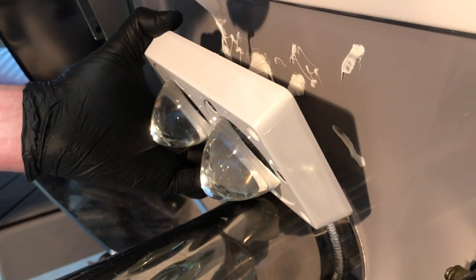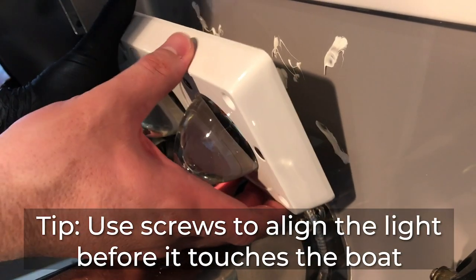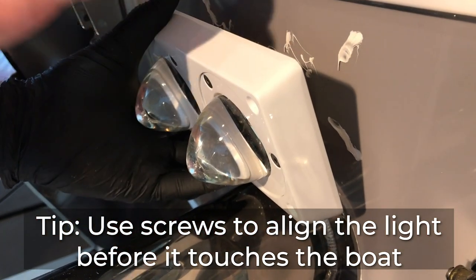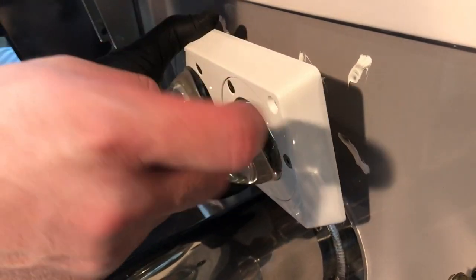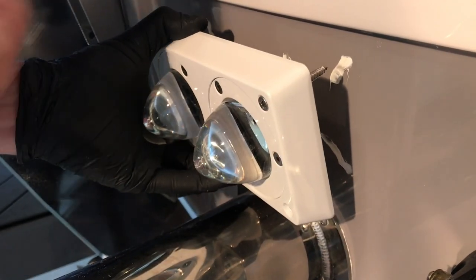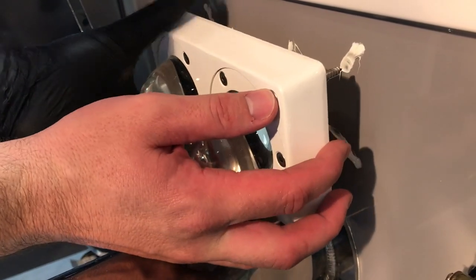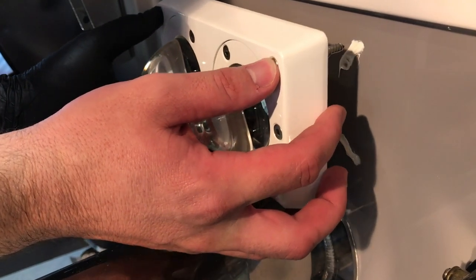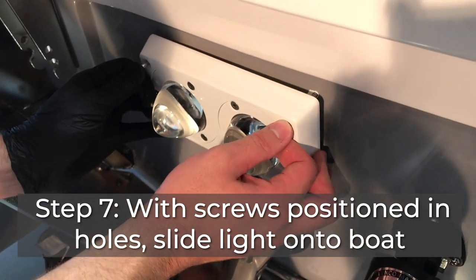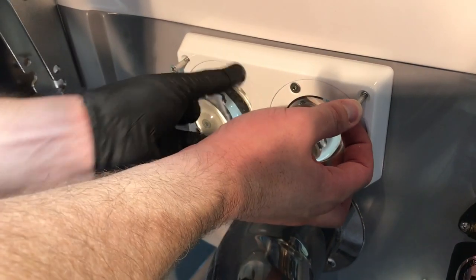Once we're done we'll inject a little bit back in from the interior of the boat as well on that bigger hole to make sure it never leaks. Now, one trick before positioning on the boat: you don't want to have to slide or move it and clean up a 4200 mess. So I position two screws in the top two holes and touch the screws into the screw holes first to get aligned — now I know the light is in the right position. Then we slide the light right onto the boat.